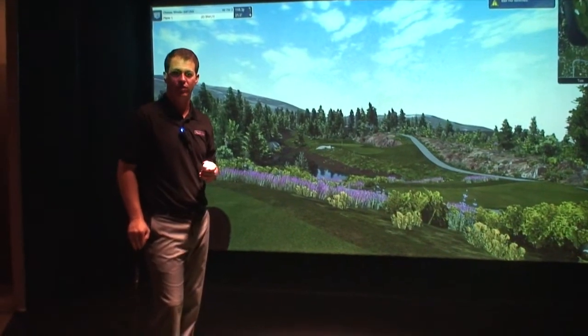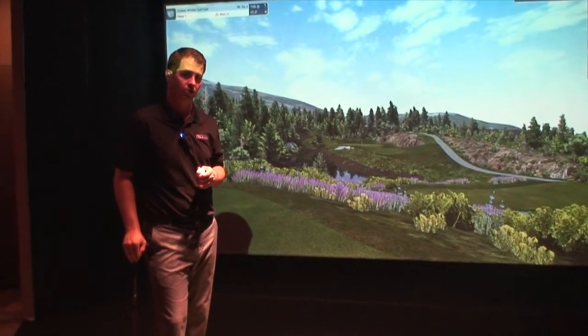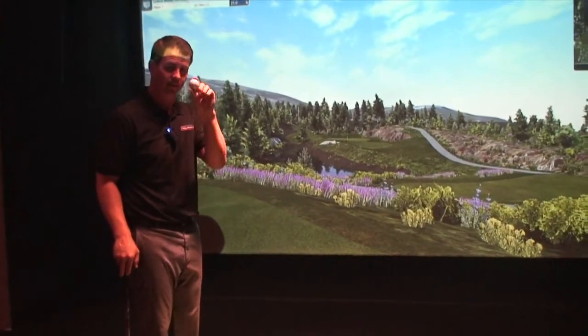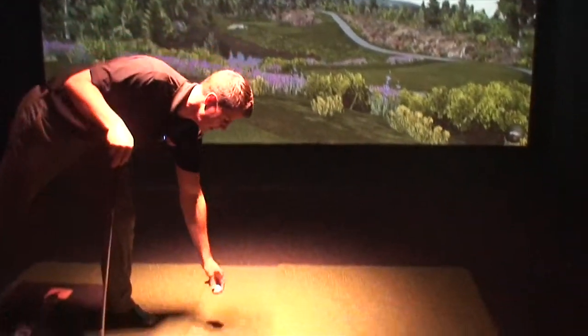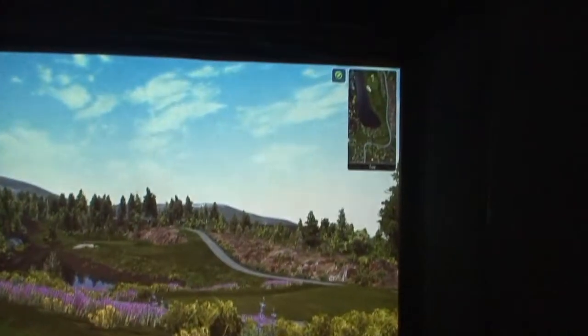Another benefit of ION2 vision technology is we give you an indicator to tell you whether or not the ball is detected. As you can see, it currently says the ball is not detected because the ball is in my hand. So I place the ball, the camera finds it, and the software tells me that I'm good to go, ready to hit the golf shot.